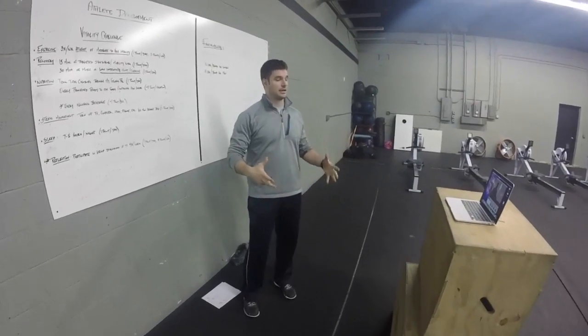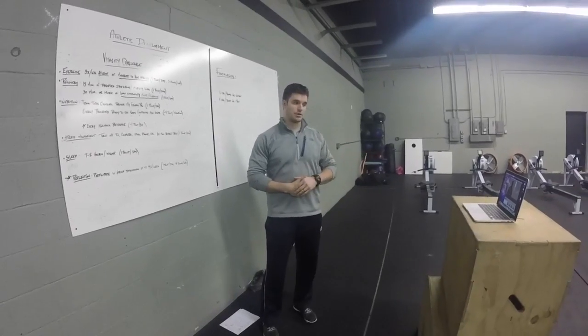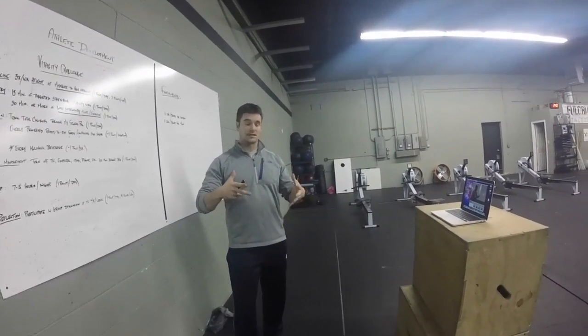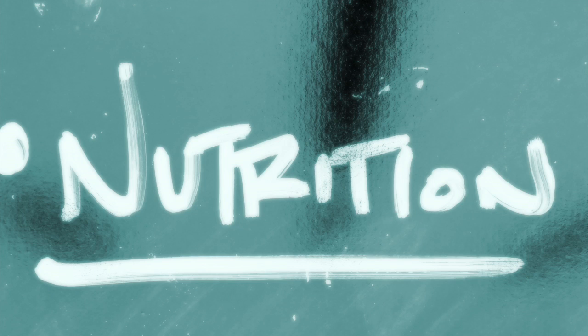It is a 60-day big-picture lifestyle challenge rather than just a nutritional challenge. Our challenge is basically defined as five different points: exercise, recovery, nutrition, stress management, and sleep.